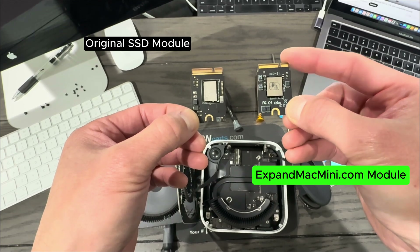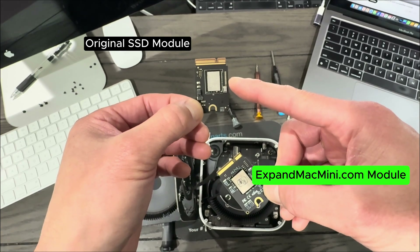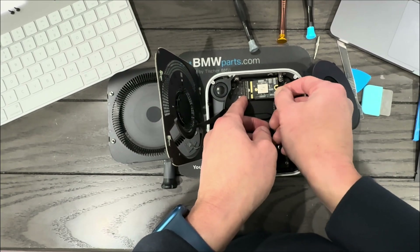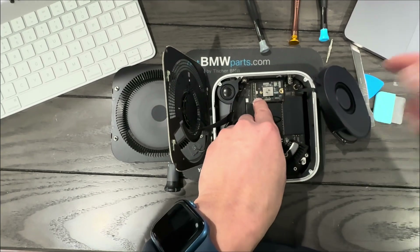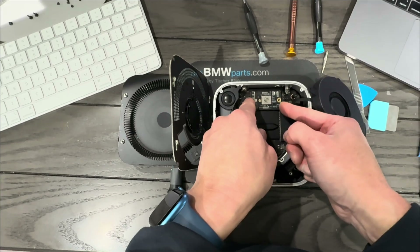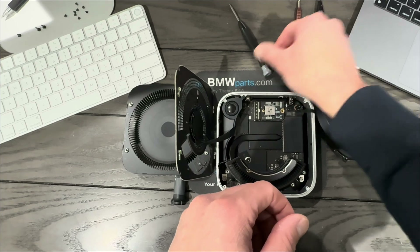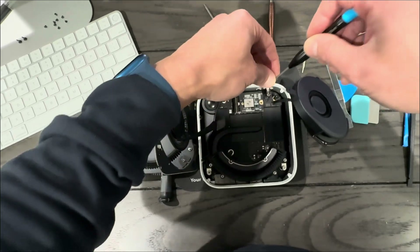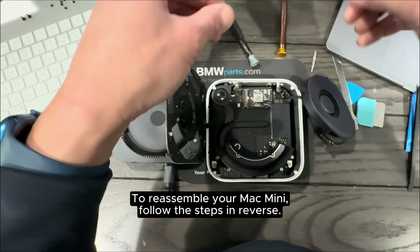The new 2TB module has two 1TB NAND chips, while my original 512GB had two 256GB NAND chips. The notch is on the bottom — there's a small dot to indicate its orientation. Line up the hole and secure it with the T9 screwdriver and screw. Then just follow the disassembly steps in reverse to fully reassemble your Mac Mini.